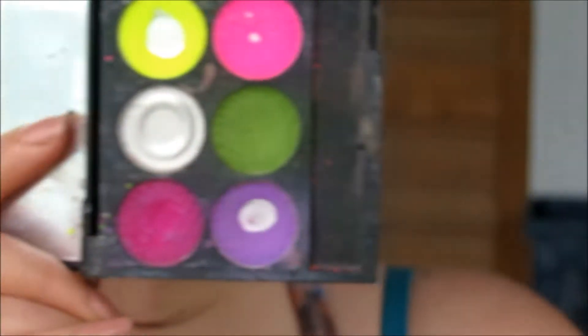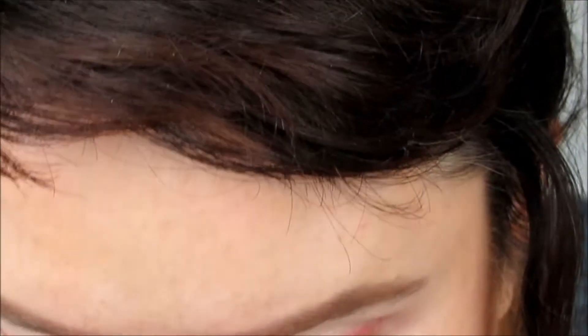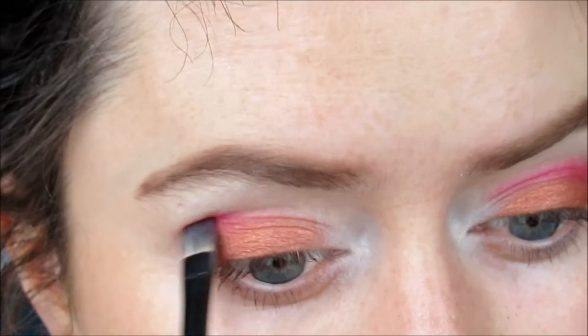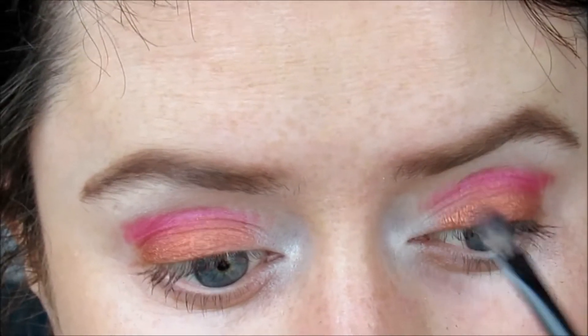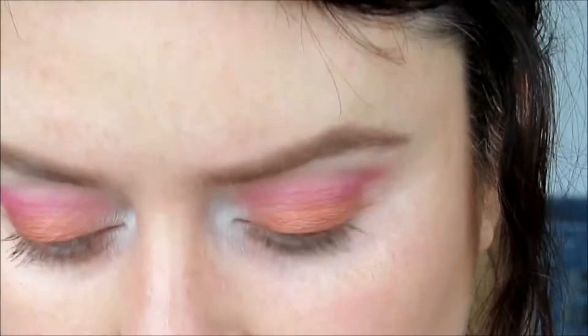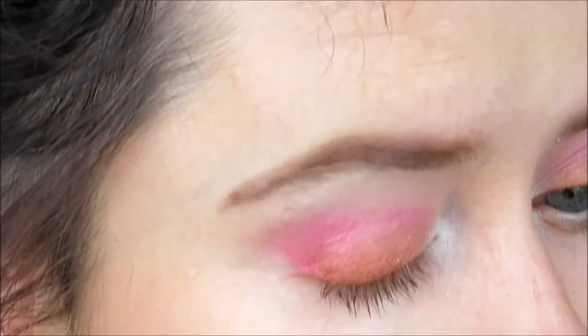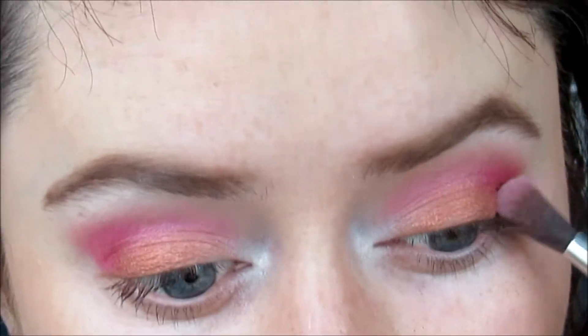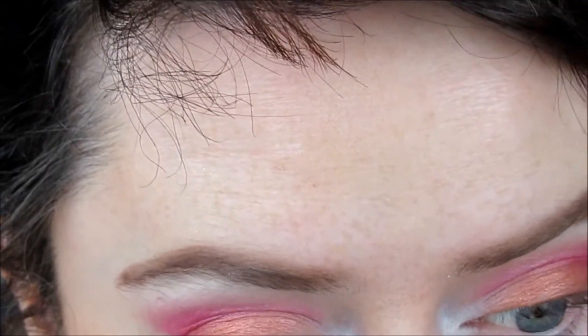I'm going into my Sleek Acid palette and I'm taking this fuchsia purpley pink color, and we're going to start putting this into the crease. Those colors are cool together. This look is not going to be for people scared of color. I'm just packing it on at the moment and then we're going to go back to our skinny blendy brush and blend that line out. I'm going to bring it down to the lash line, making the outer V kind of shape, and some more blending.